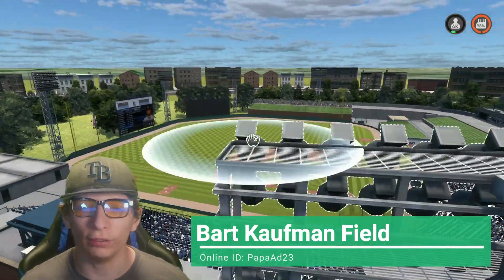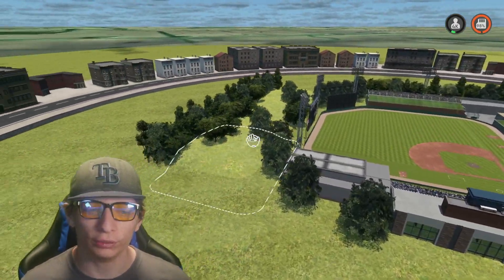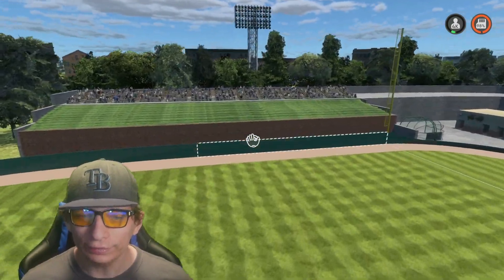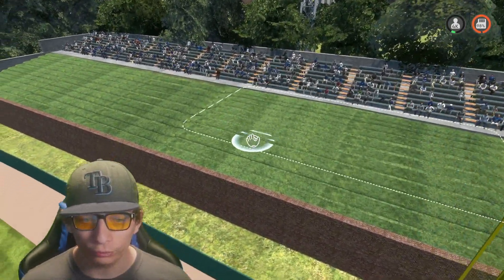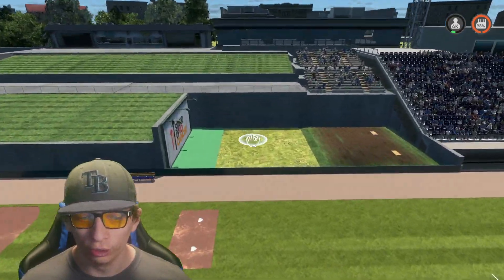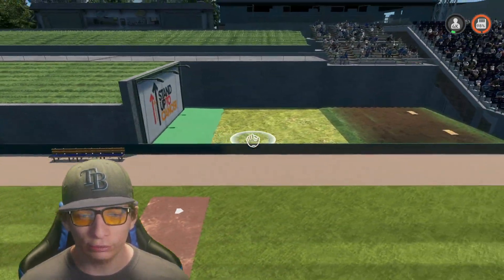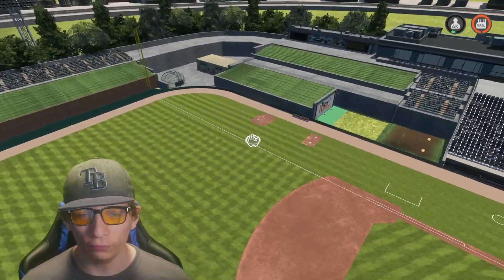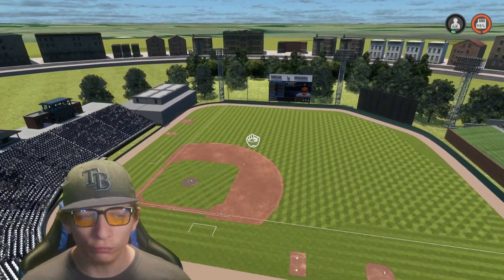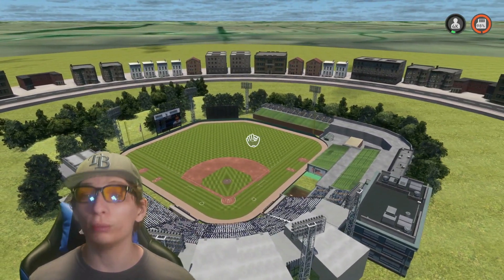Here's the next stadium. Another college looking stadium and this one is fantastic. We got a bunch of hills in the background, bunch of trees — I absolutely love that. In right field I love this little grassy patch over there. We have a very custom looking bullpen that looks so realistic, and over here it just looks so clean. Overall the entire stadium looks really good — they put a lot of detail and effort into it.